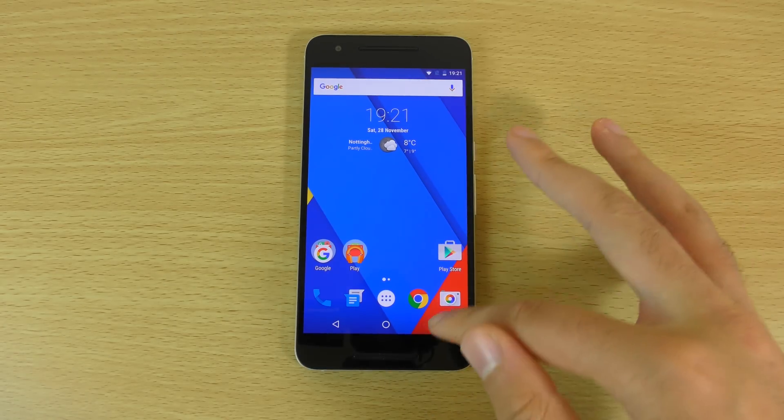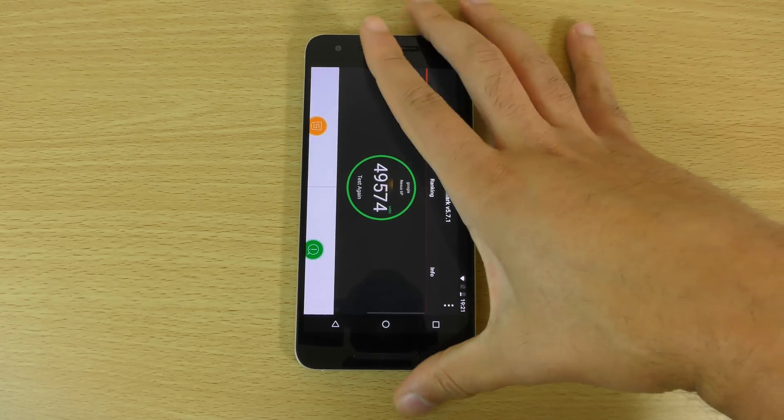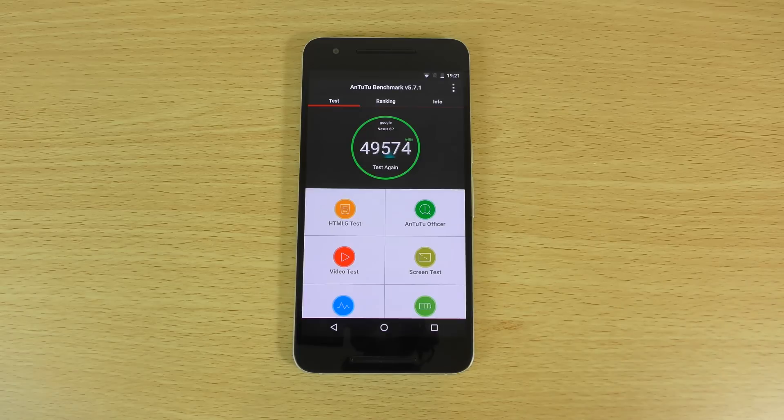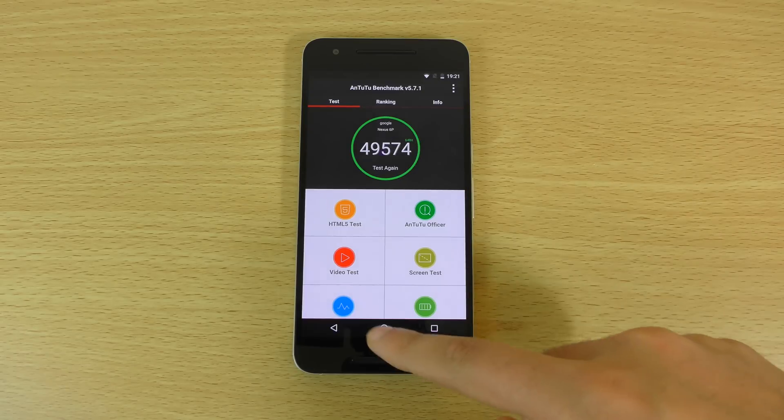In terms of performance, I've done an Antutu benchmark already. The score is 49,574, which seems quite decent — I think it's better than what it got before on the stock ROM, though these things can fluctuate. It's running in 64-bit mode as well.